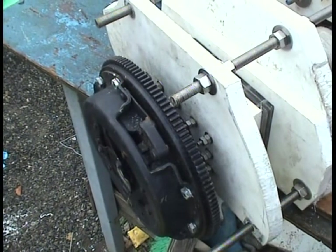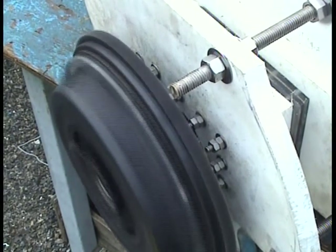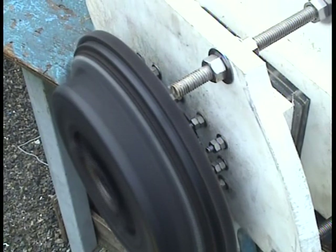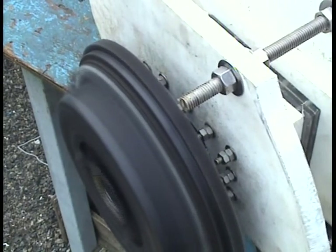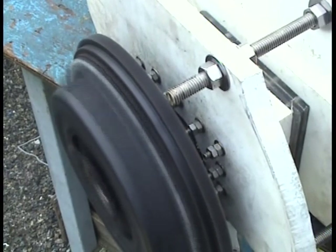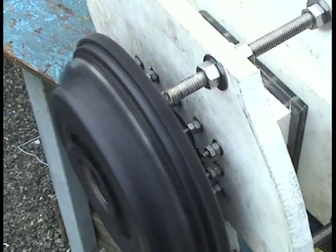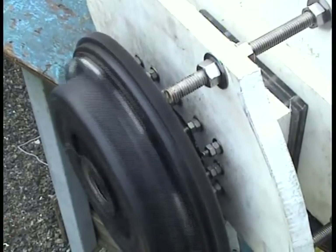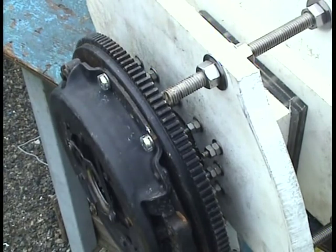I'm just going to show the flywheel back here, kind of a close-up of it. It seems to be spinning pretty true. And when the transmission is mounted it's going to have a spline going into that shaft. So the transmission is going to support the flywheel and the clutch assembly too.